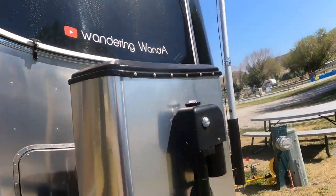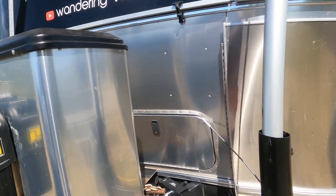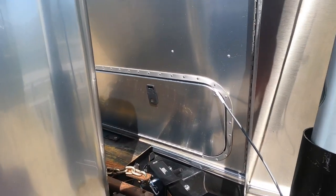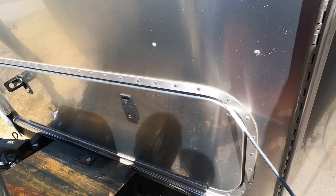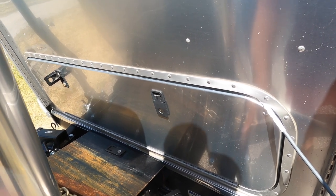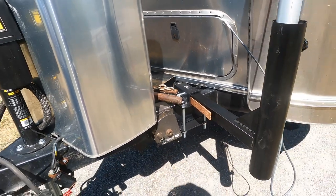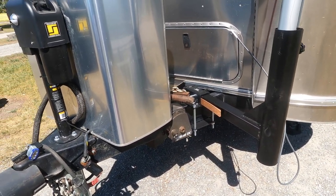I like the setup. When we get back to Las Vegas, I'm going to have them weld something comparable to this — without this part, maybe just this part. I'll have to buy another one, but that's not until November or December. I am happy with this setup.